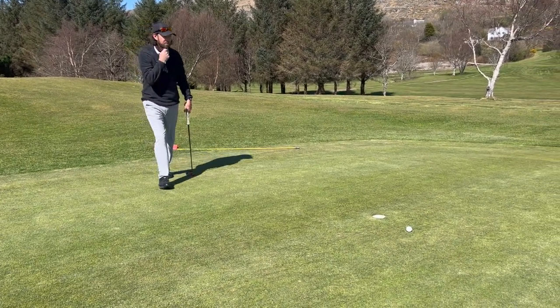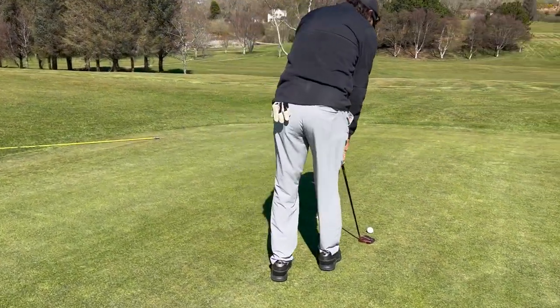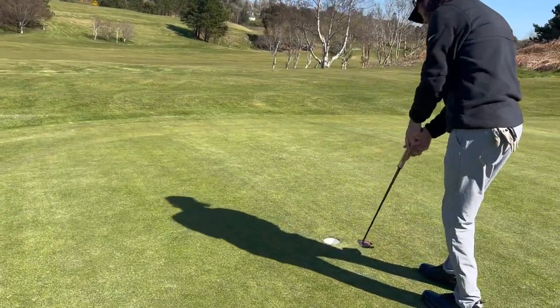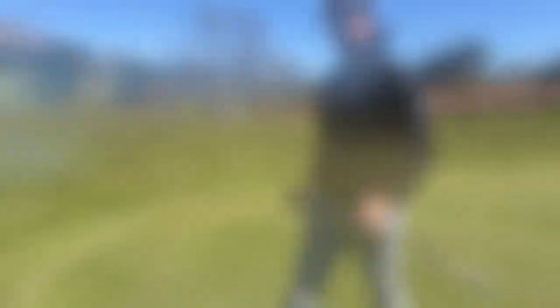I don't believe it — it hit the top of the cup and bounced back out. I was looking at the cup thinking it was a little high. But anyway, par, we'll take it.